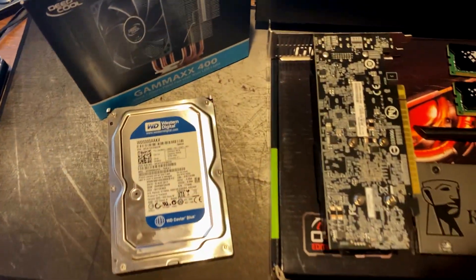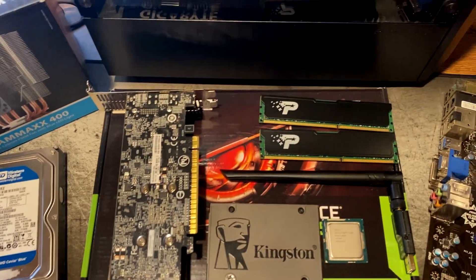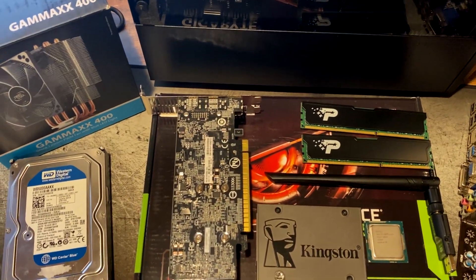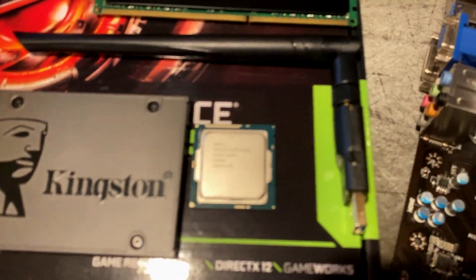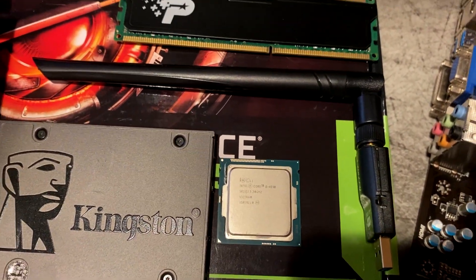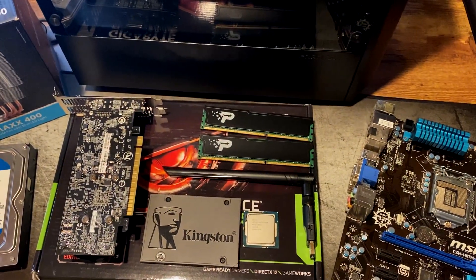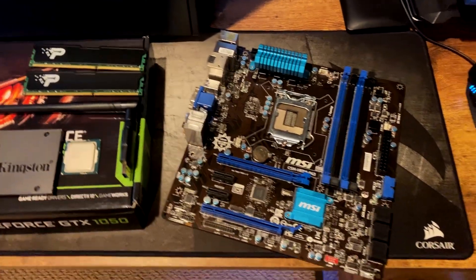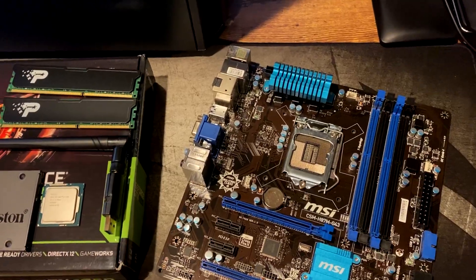In terms of some of our used stuff, I have a 500 gig Western Digital hard drive, just because we are limited in space with that Kingston SSD. I have a GTX 1050 - not a Ti or anything like that, just a two gig model - but it should give us plenty of performance at 1080p and 60 FPS. We also have our i5-4590 CPU, which will boost up to 3.7 gigahertz. We also have a USB Wi-Fi adapter, as this board does not have Wi-Fi. And in terms of the board, we have an H87 micro ATX board from MSI.